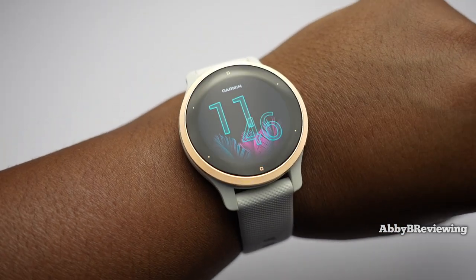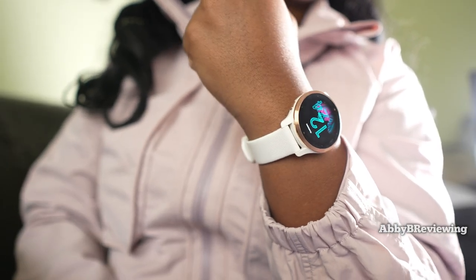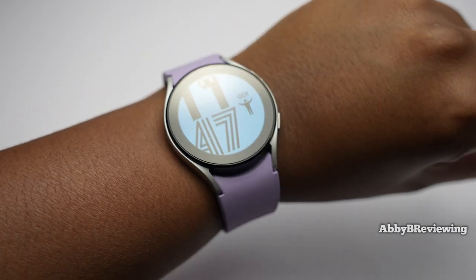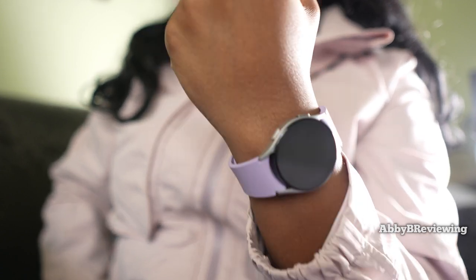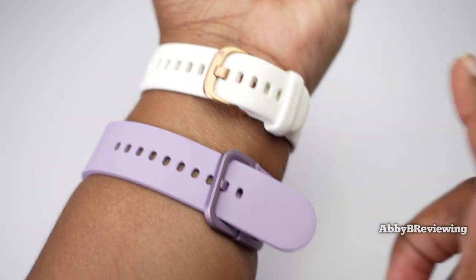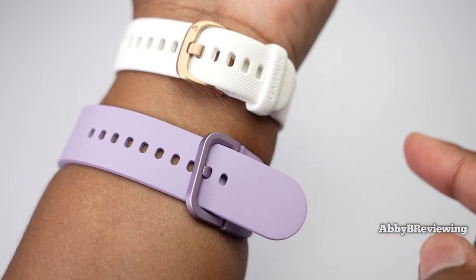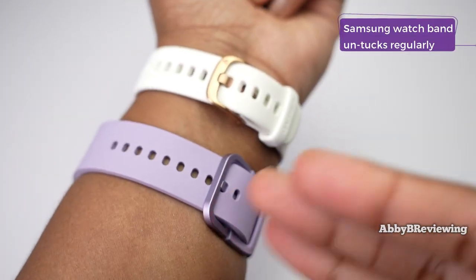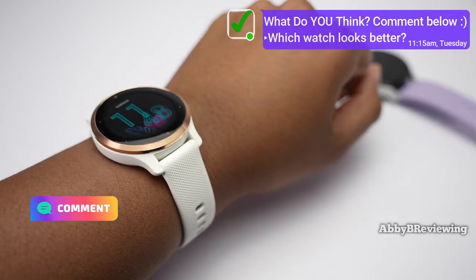Here's what they look like on me — I put them on the same wrist so you can get a feel for how they look side by side. You really do notice the size difference between the 1.2 and 1.1 inch displays, as well as the difference in band size. I have a 7 inch wrist. I actually prefer the band on the Garmin — it has a traditional watch band, whereas the Samsung has an affinity band where you have to tuck a piece under, which I don't find as comfortable personally. Which watch do you think looks better? Go ahead and comment below.